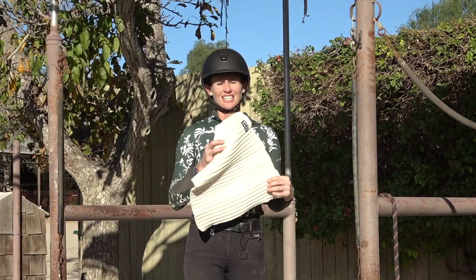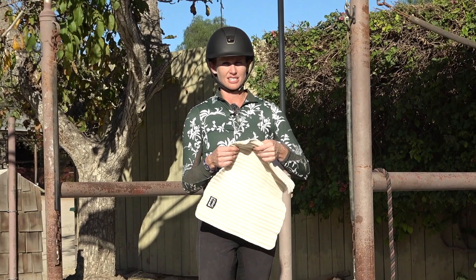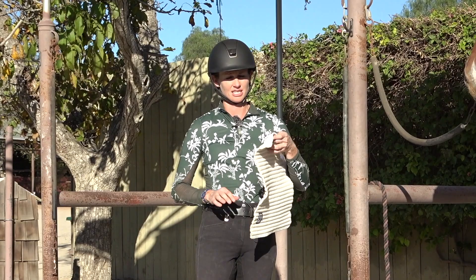My favorite thing to use is the Escadron polo wraps and the Escadron liners. The reason I like to use the liners is because it helps keep the tendon a little cooler. If you put the polo wrap directly on, it makes the tendons heat up more. The liner gives a little more airflow underneath the wrap.